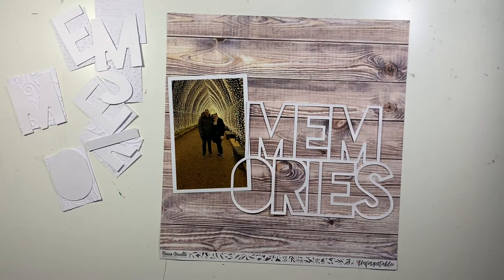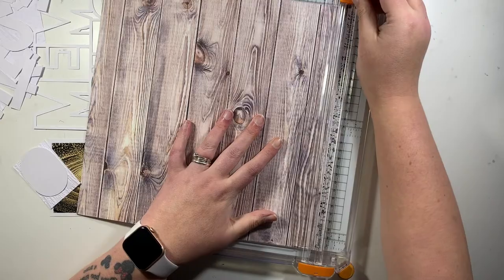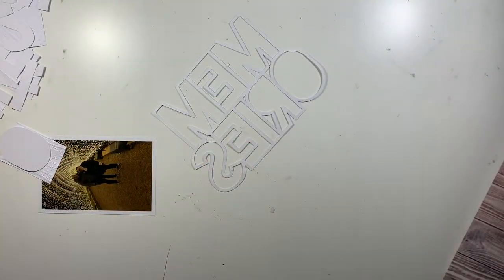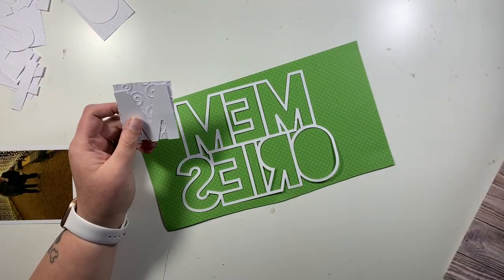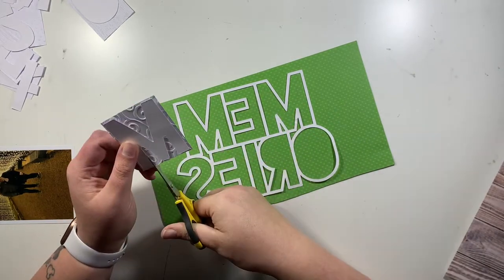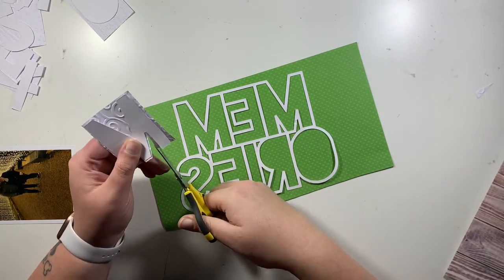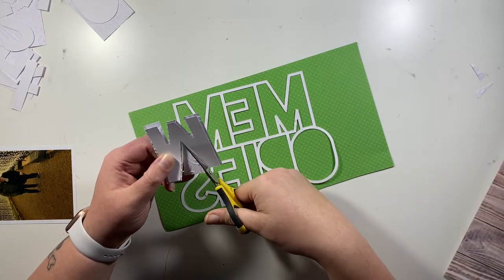Hi everyone, it's Claire from Scrappy Nerd UK and I am first up for UK Scrap Addicts this month. As we do every month, we have a new theme, and this month we are concentrating on using embossing folders. For me, embossing folders is something I use in my card making — I don't tend to use them so much in my scrapbooking, so this was a really good challenge to get my brain ticking over and think about what I could use embossing folders for.